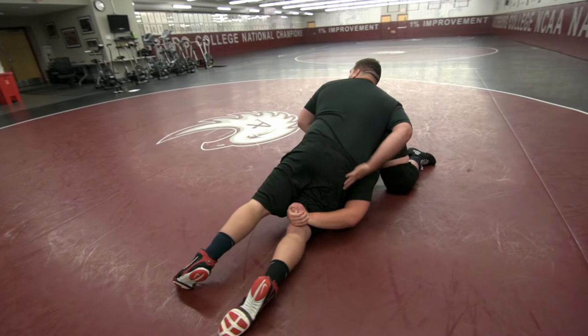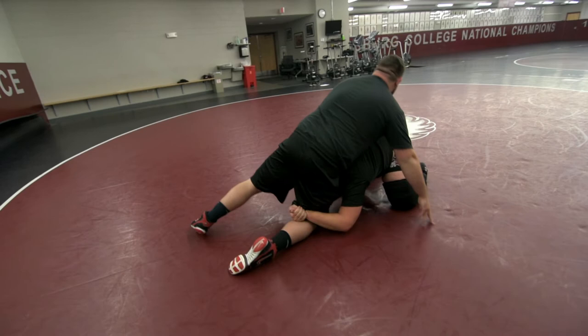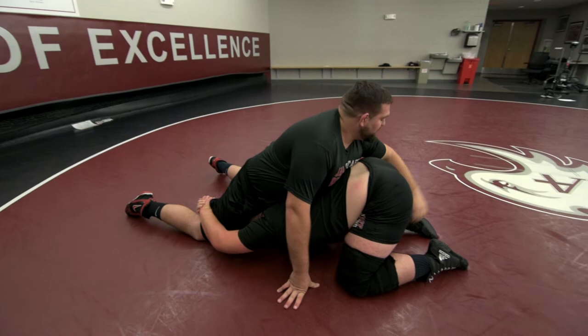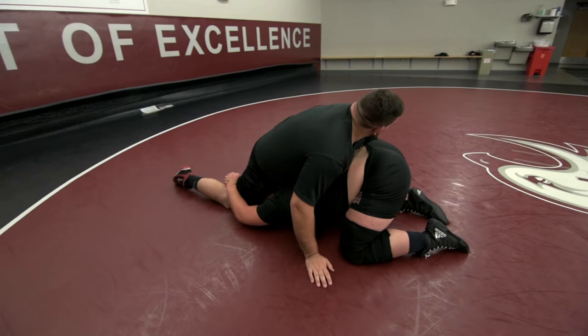Now once I've got his head down and my leg back, I'm going to square my hips up. My head leans all the way in on this leg — he's going to pop his head out. Now a lot of guys are really strong right here and I'm still not able to score; I might stalemate here, so I've got to keep working. I'm going to reach and grab either the inside of his ankle or the inside of his thigh, whatever I can get to.